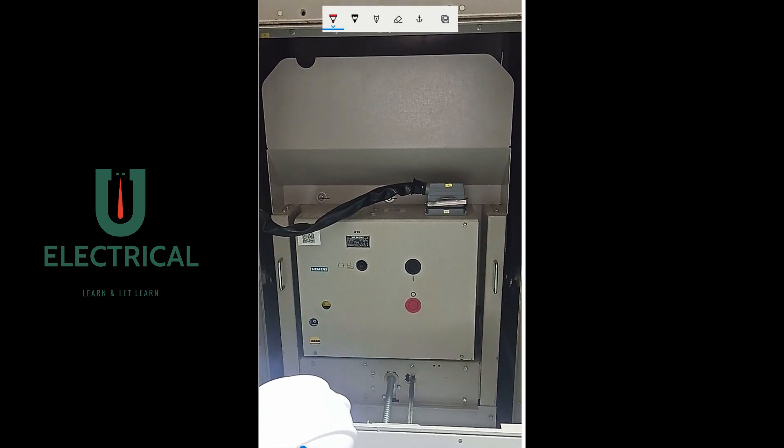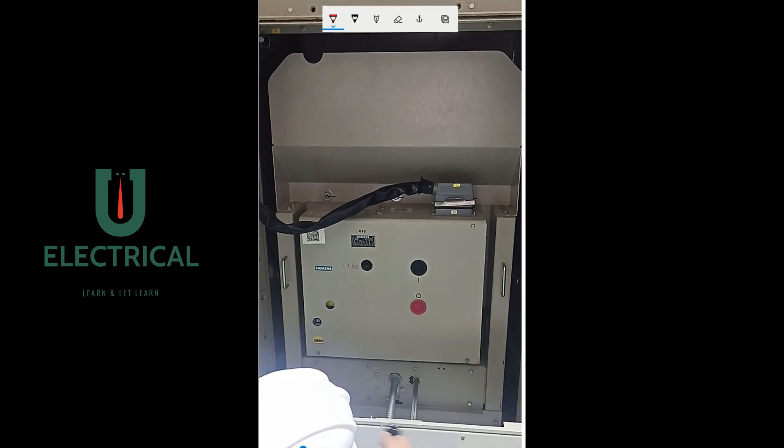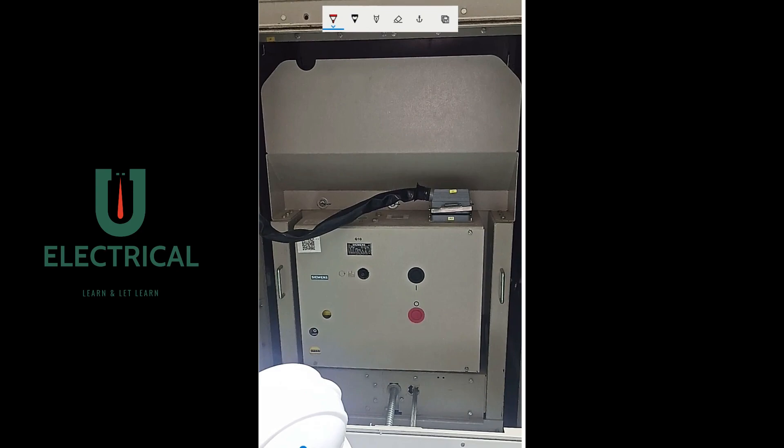The person is moving the handle in the anticlockwise direction and the breaker is coming out from the bus bar. When the breaker has been completely taken out, the position is called the test position. In the case of complete racking in, the position is termed the service condition. To rack in, the rotation of the handle must be clockwise so that the breaker moves the shaft towards the bus bar, connecting the upper and lower contacts via the shutter mechanism.